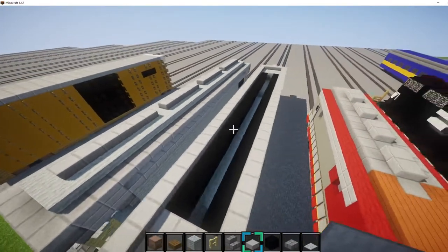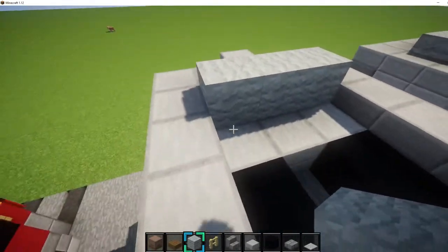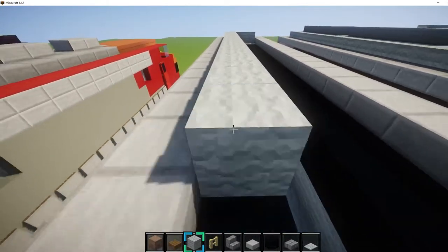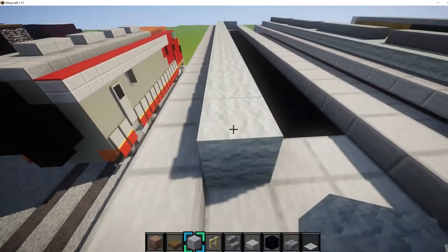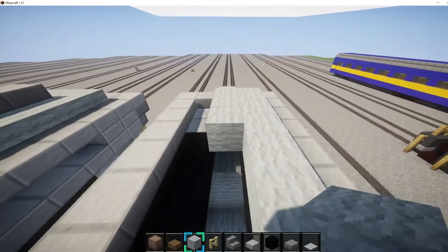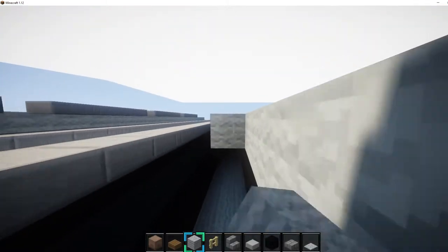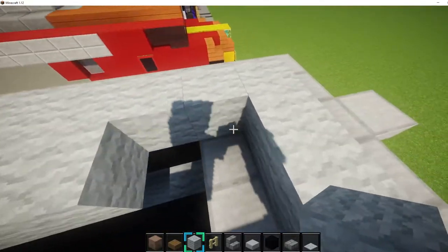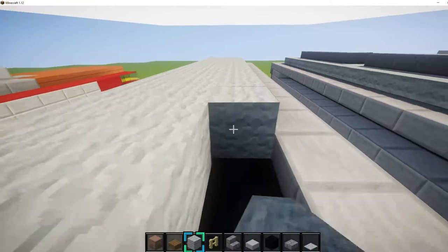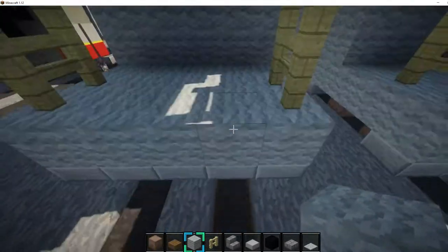Next we want to do the top part where the hatches are. Basically we want to fill it all in with light grey wool, all the way down and back. Now we do the middle one, and now we do this side too.